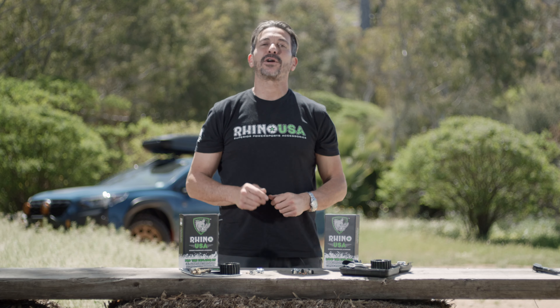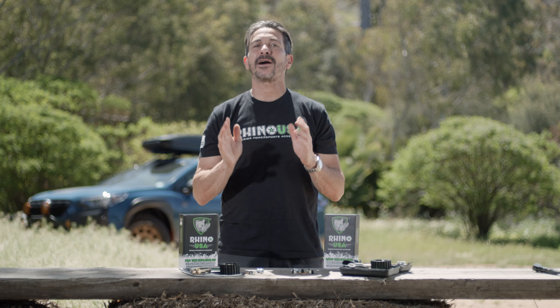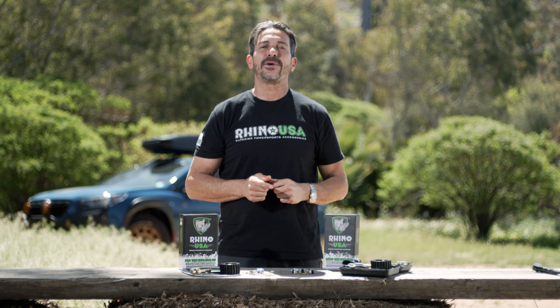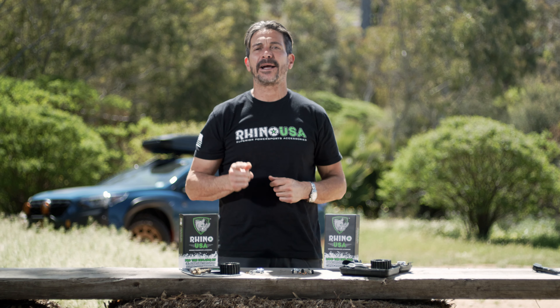Hey guys, I'm Mike Caffro and today we're going to be showing you the Rhino USA Pro and Rapid Tire Deflator Kits. Rhino USA is the leader in strap technology and now they're manufacturing a full line of tire care products.